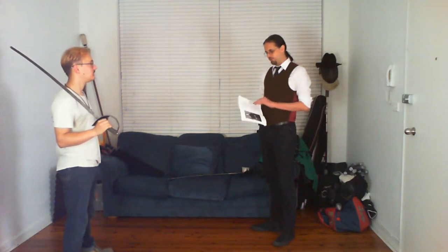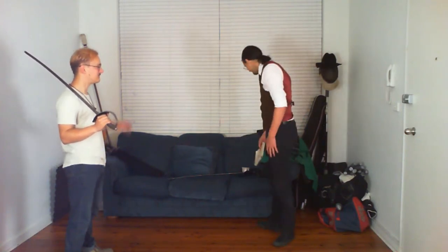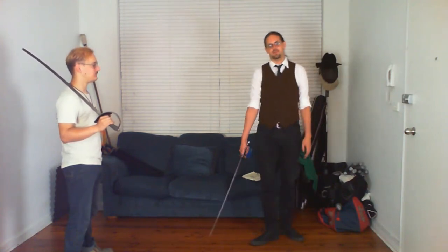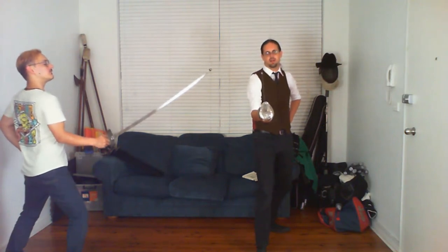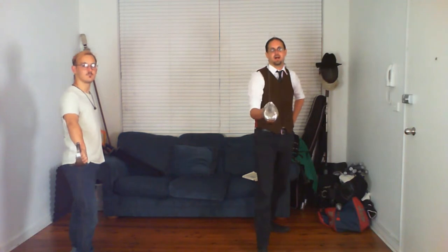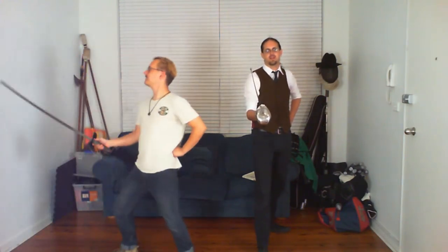Hutton says there are four principal guards with sabre, and then references a bunch of other guards he doesn't explain because he expects you already know them from foil fencing — it's transparently an advanced manual. The first is the medium guard, which he adopted straight from the Angelo school or possibly from foil fencing. This is his principal guard — all the drills start from here unless he specifies otherwise. A few years later when he simplified the system and wrote The Swordsman, this became the primary guard.